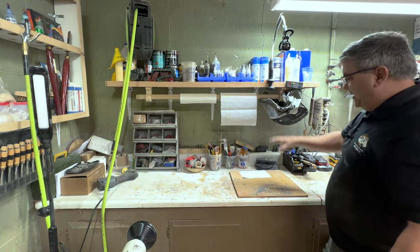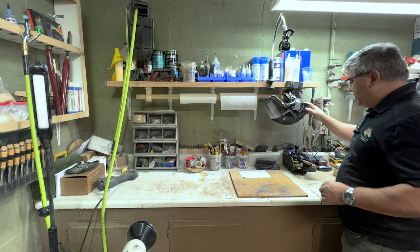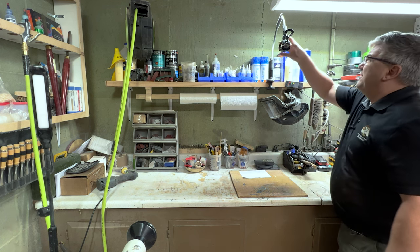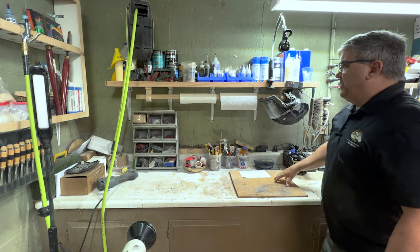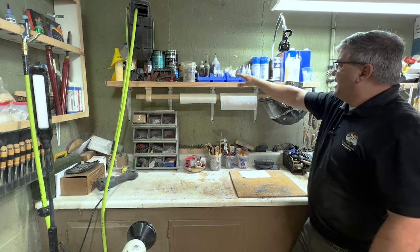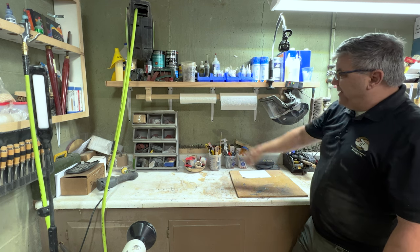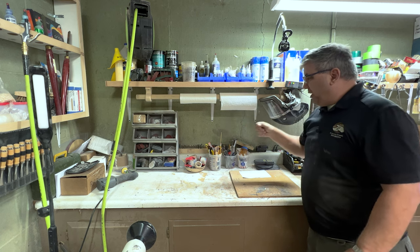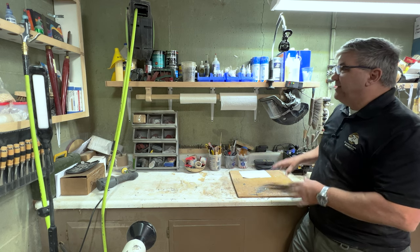Moving further down the workbench, this is an area I use a lot. I've got paper towels, my Trend Air Shield charging, my moisture meter and scale. There's a little arm where I mount my camera to shoot straight down. I've incorporated these camera mounts in different places throughout the shop. Up top it's organized with glues, finishes, sandpaper, 2-inch sanding discs, and various carving tools — I use this area every single day.